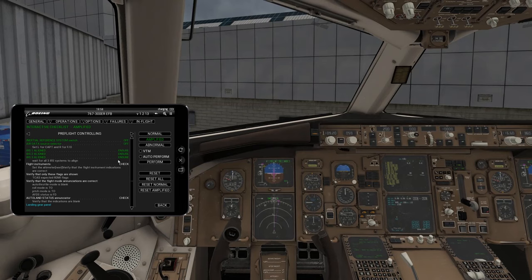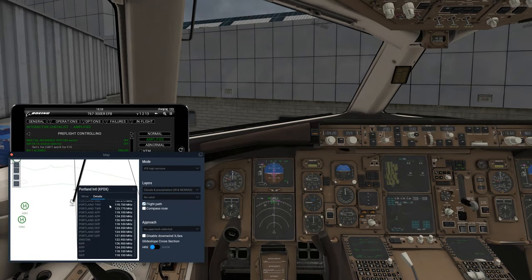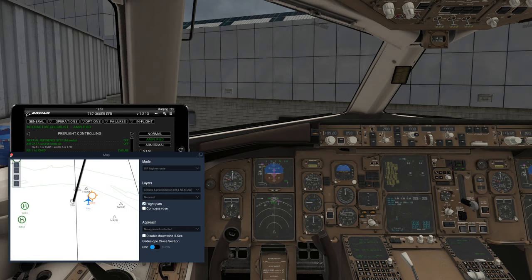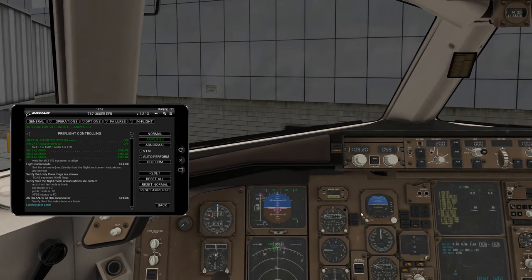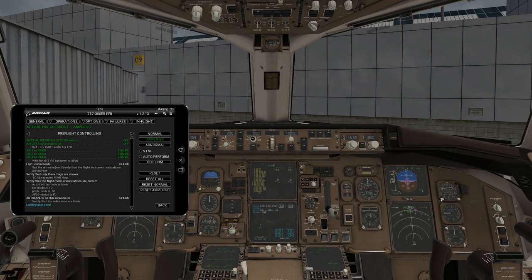Next, we're going to set our altimeter. We'll pull up KPDX where we are — the altimeter reading is 30.15. To set the altimeter, there's a couple of places you'll want to do that. On the left side, on this altimeter, use your scroll wheel — set 30.15 on the altimeter. Then do that on the lower one as well — 30.15. Then do it over here on the right side as well. If you don't do that, you'll get a warning in the EICAS message system saying the altimeters have an altitude error or are not aligned.